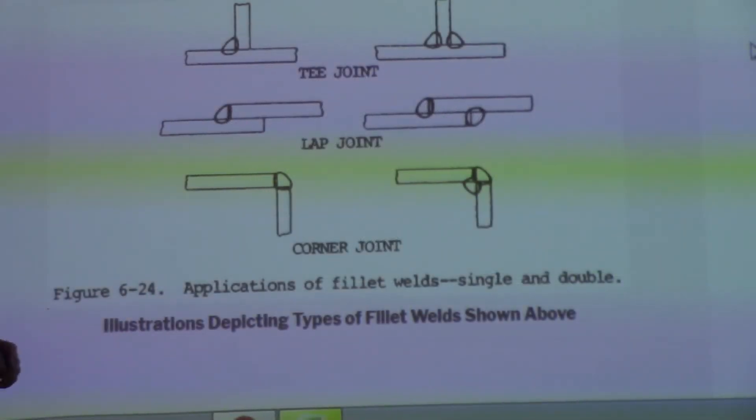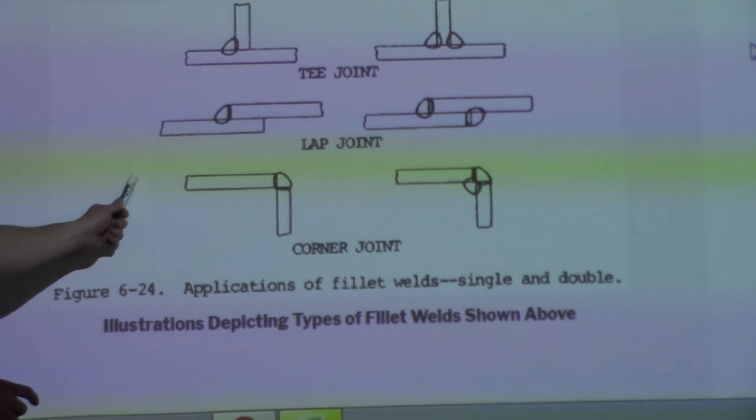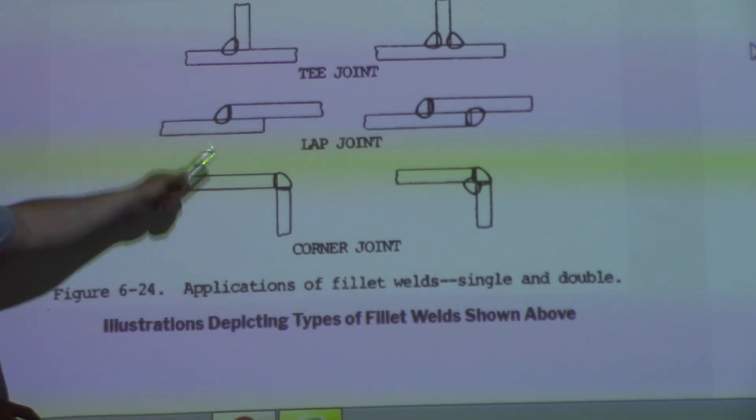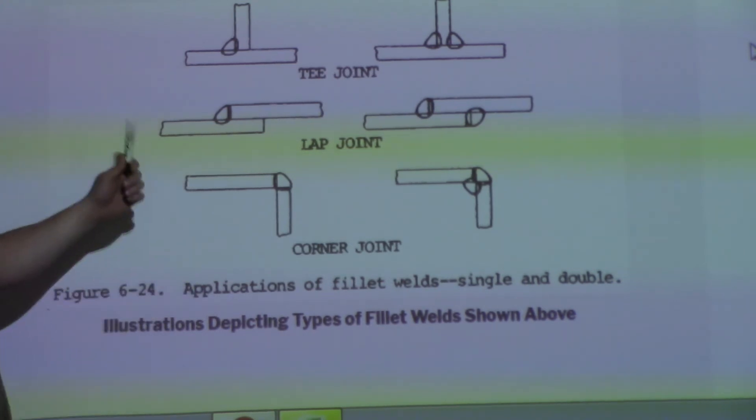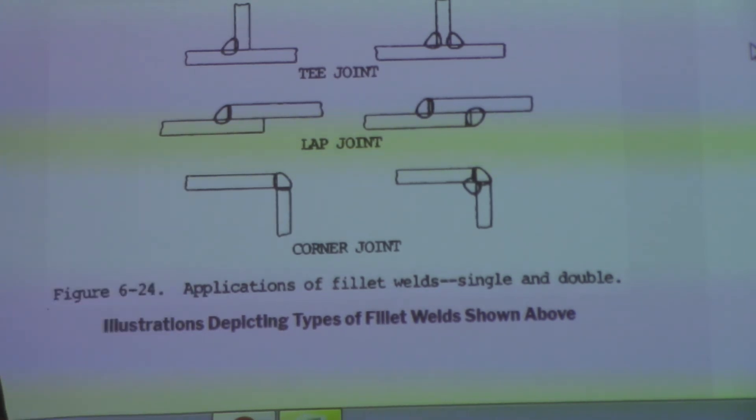We just pulled this up on the overhead projector. This is fillet welds and a couple of different joints that they can be applied in. It's probably one of the most common welds there are — these are done all the time. So these are your fillet welds in a couple of different joints. We'll take a look at groove welds next.